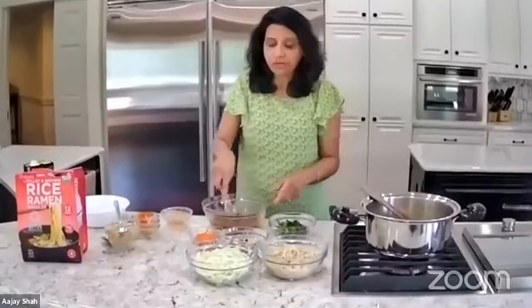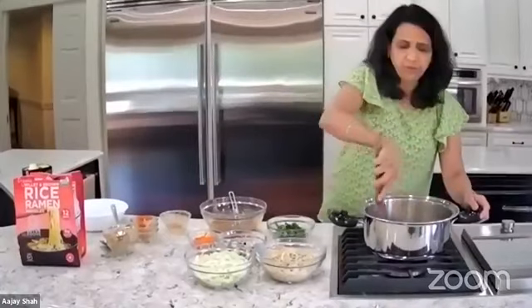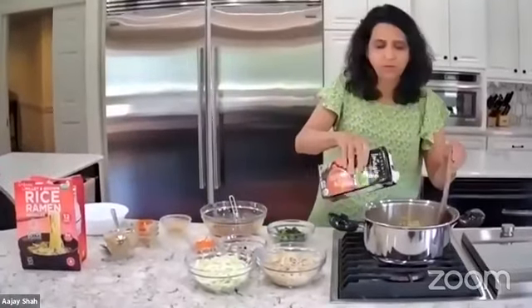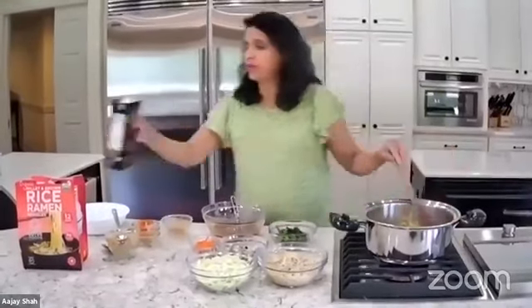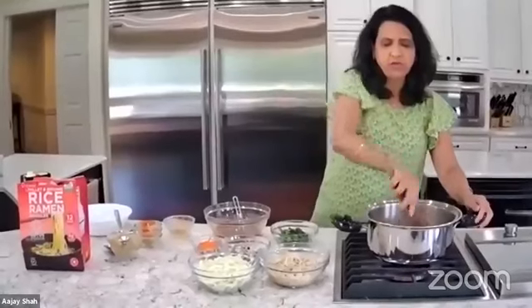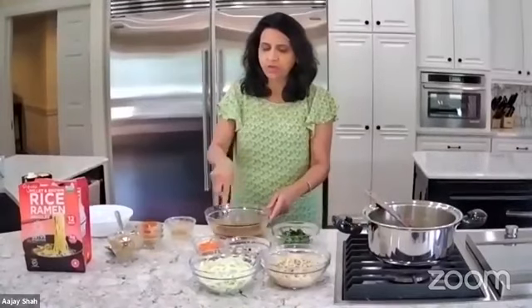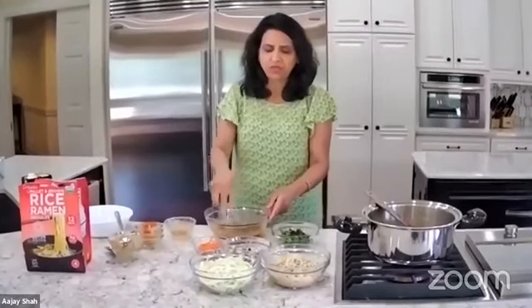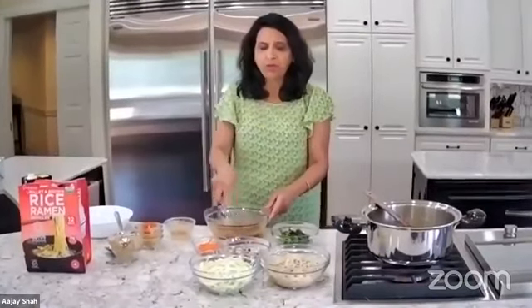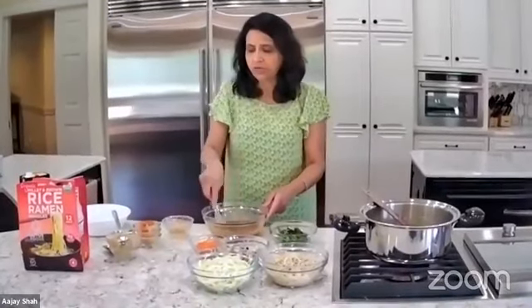You want to make sure everything is mixed. For vegetables, I like onion, mushroom, spinach, and more. You can add whatever vegetables you want — I'm putting lots of vegetables: cabbage, mushrooms, spinach, and carrots.